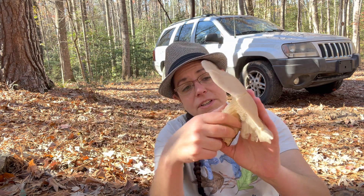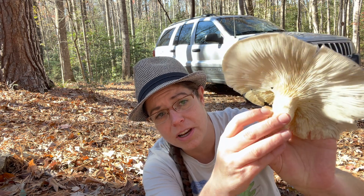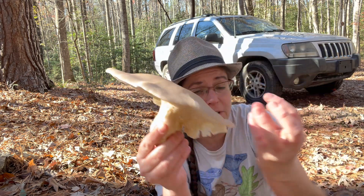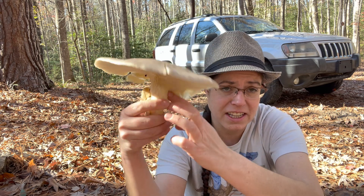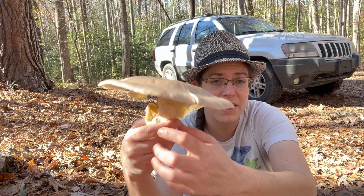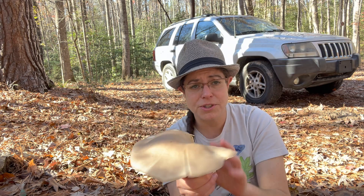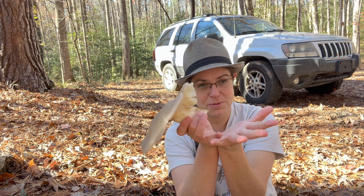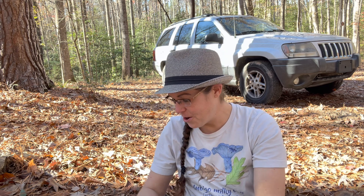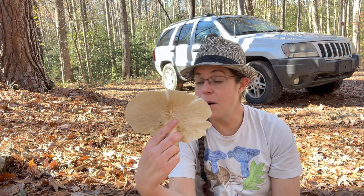You'll often find oyster mushrooms with way less of a stem than this one — typically just more of a blobby knot attaching to the side of the wood with the oyster mushroom sprouting off of it. For that reason, a lot of oyster mushrooms have a half-circle look to them as opposed to being circular or oval. That is Pleuratus austriatus — really abundant.